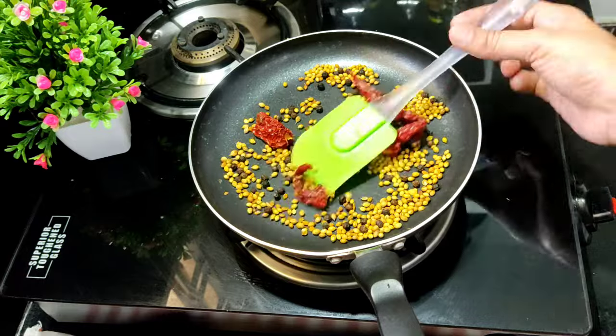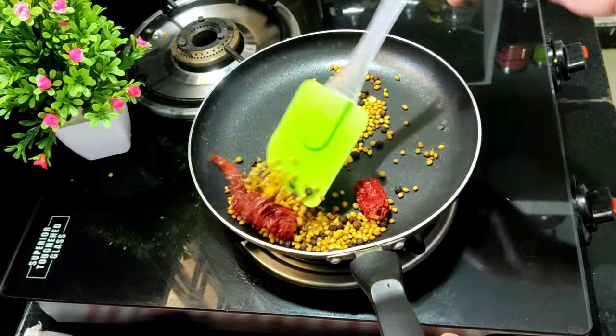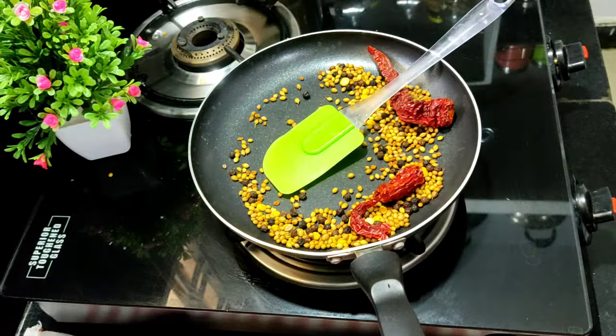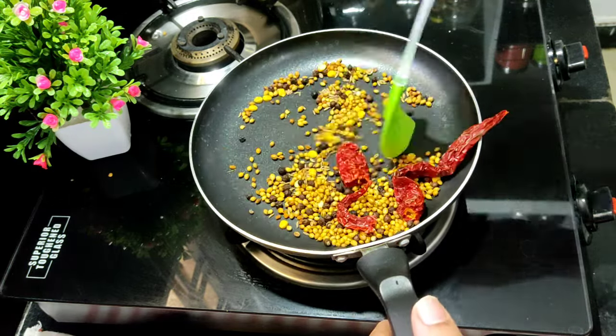Let this fry. It will be half of a pan, about this pan. We will add a half spoon to it. When we fry it, we will add half spoon to it. It will be about this heat.